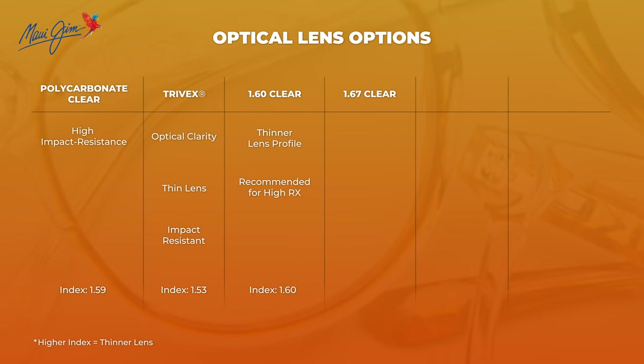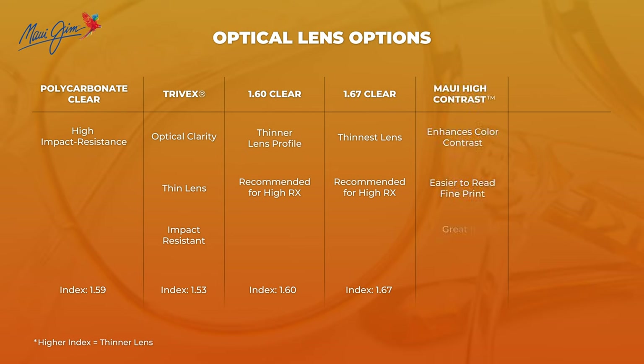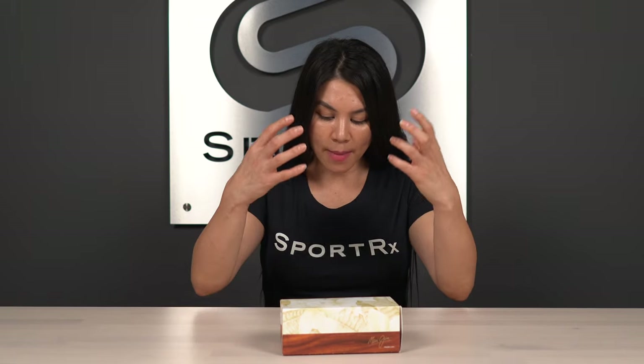A high index lens is a great option, also known as a 1.67 lens. Those lenses are going to give you the lightest and thinnest lens possible with your prescription, and you have options within the high index world. One of them being the Maui high contrast lens, which is going to provide you with that color separation and let some colors pop — especially in dimmer or low light settings, for example driving at night or reading indoors, magazines, newspapers, or a menu in a dim-lit setting. That's going to be a great use case for the Maui high contrast lens.